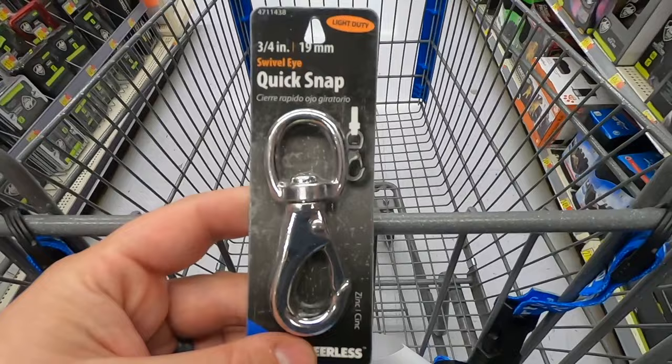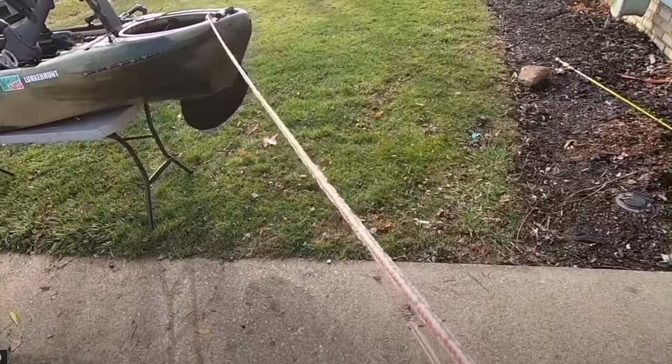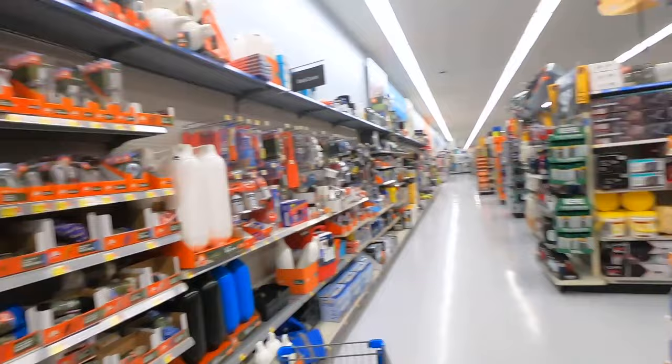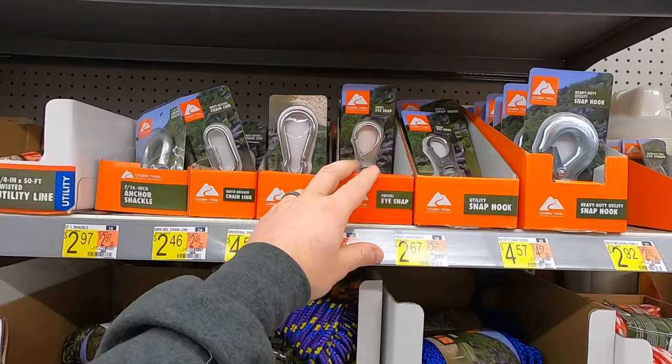I just found this in the hardware aisle as well — it's a quick snap, a nice little clasp. Usually what I do is tie my rope onto this and keep it in your bow hatch so you have a tow line in case you unfortunately need to ride back to the dock or simply need to tie off your boat. And I am dangerously close to the fishing aisle, but I'm on the end so I'm counting it. Of course you've got your rope here for your bow line, and there are some snap swivels back there they're trying to sell you on as well.